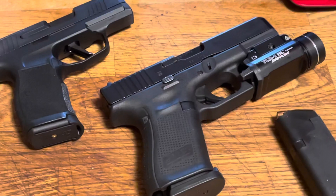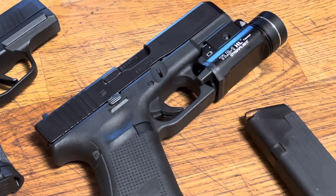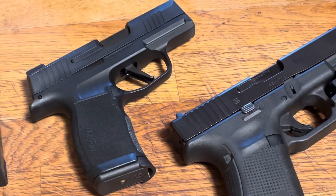As you can see, I currently have it in this picture configured with a weapons-mounted light, and we're going to talk about that specific light in more detail in upcoming videos as well.